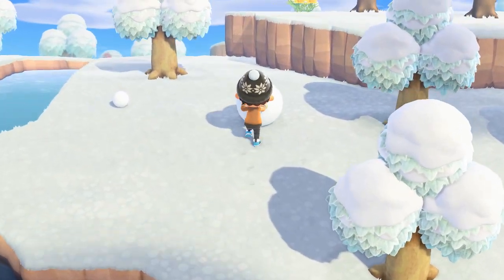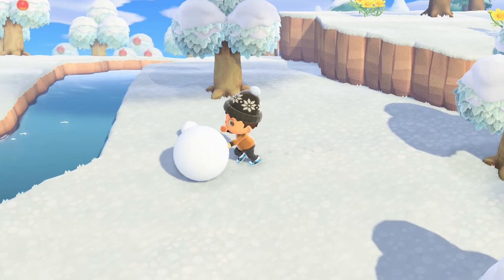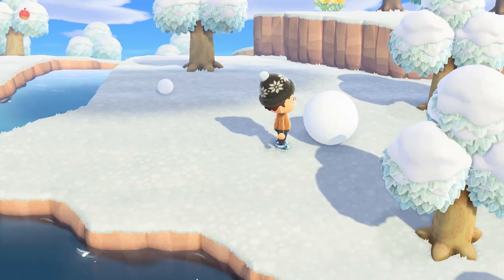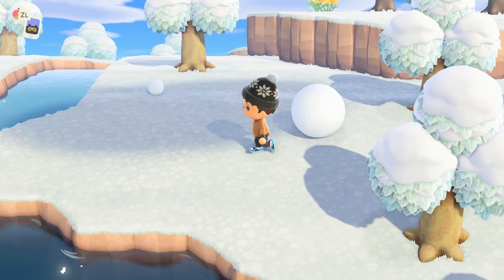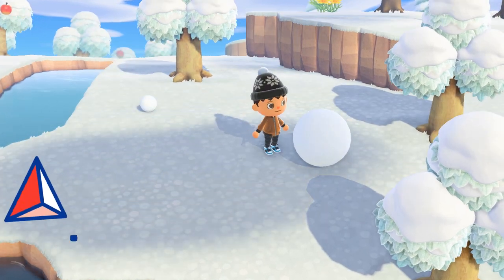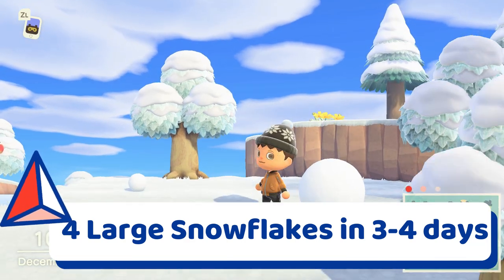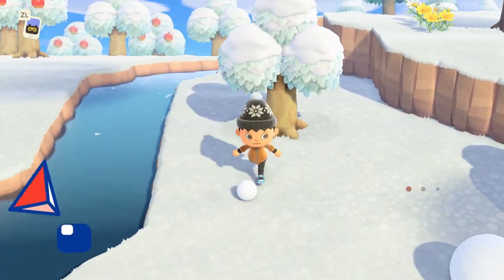In addition, a perfect snowboy will also give you a large snowflake every day until he melts. You'll need these to make the 15 DIY recipes that you can only get from the snowboy. And lastly, a snowboy will stick around for about 4 days while delivering a total of 4 large snowflakes, so be sure to talk to him every single day.